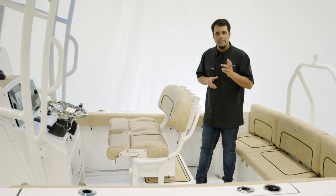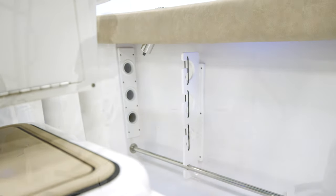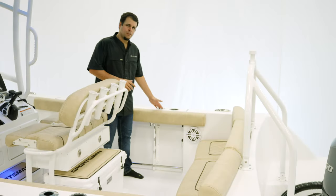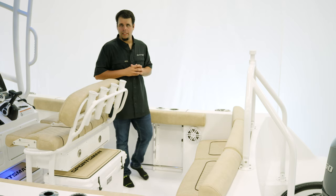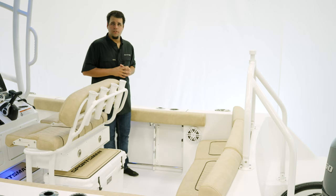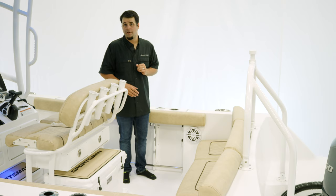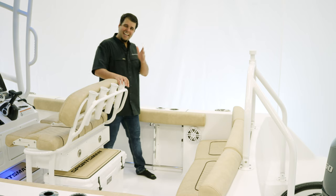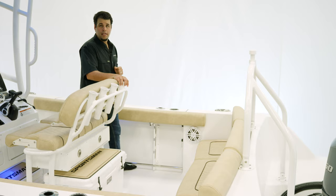Speaking of rod holders, let's check out the undergunnel rod racks. For rod storage underneath the gunnels, you get three on both sides, as well as two flush-mounted rod holders, a cup holder for those sitting out back, and a pull-up cleat — and the same thing over on the other side. An important thing to note is how deep this cockpit is, making it very safe for families with kids. We also have an undergunnel safety tow rail on both sides.